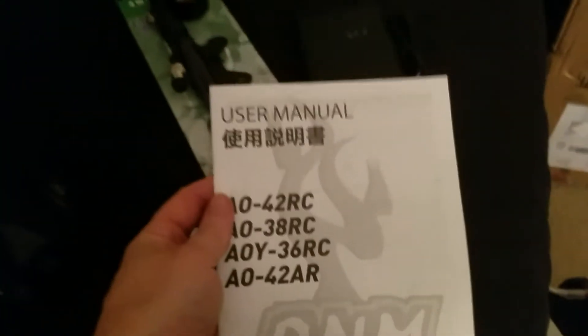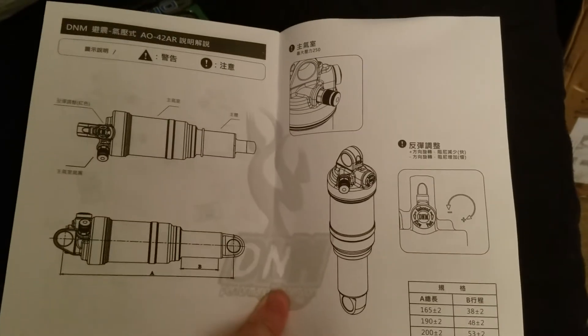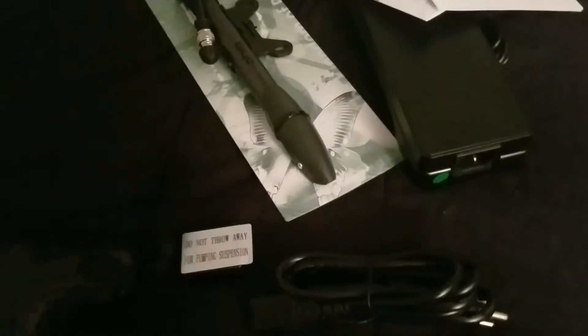This is the charger that comes with it. You also get the manual, which tells you everything about settings, what you need to do, and what the shock consists of. Here's the other manual as well, and that's pretty much it for the charger and documentation.